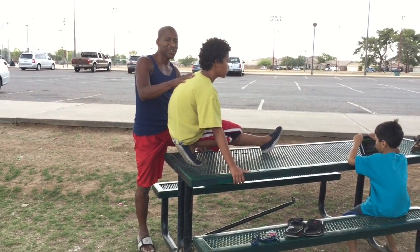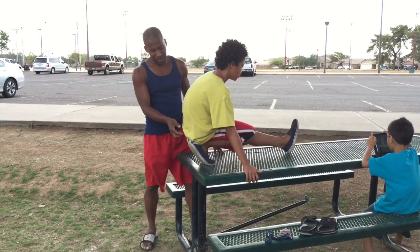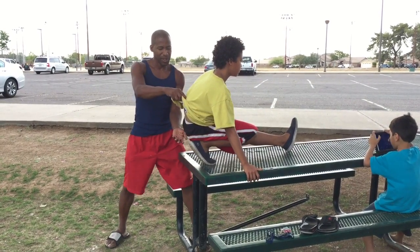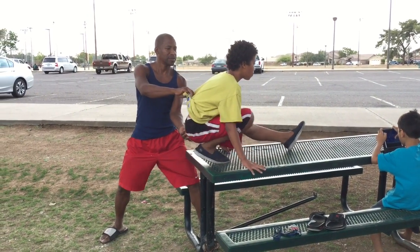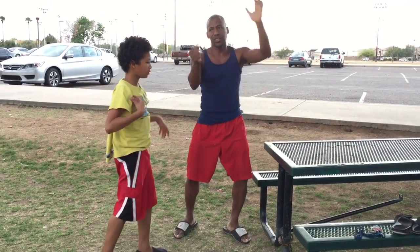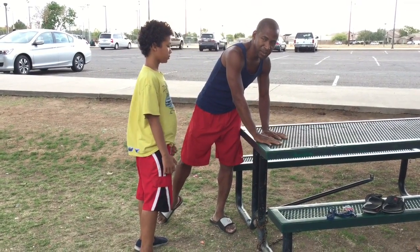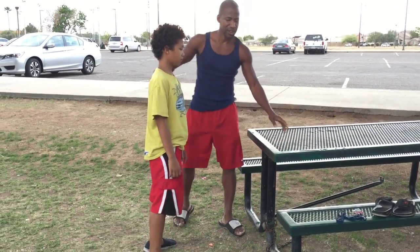Now we will show you how to spot this move. As he's at his hip, I turn his hip and move him away from the table so he doesn't get hurt.